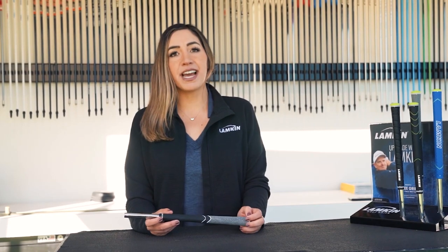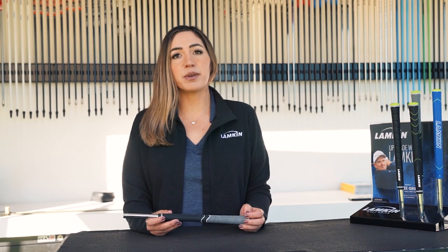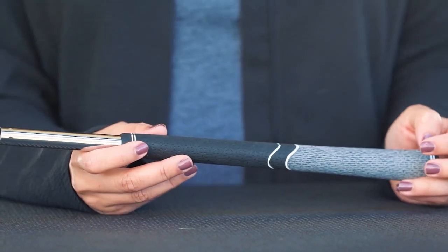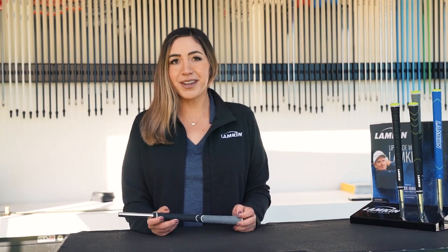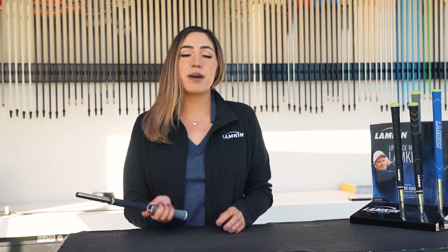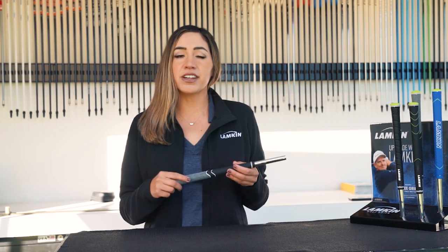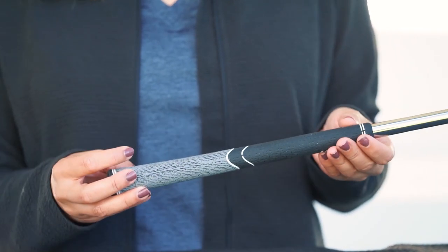ST stands for Smooth Tack, and that's exactly what this represents. Our ST Hybrid utilizes next-gen, hyper-tacky yet smooth Genesis Compound. This grip offers optimized upper and lower hand control and feel. The right hand, or guiding hand, capitalizes on the smoother, tackier feel, while the left hand, or anchored hand, offers a solid feel without the harsh feeling of raw cord.